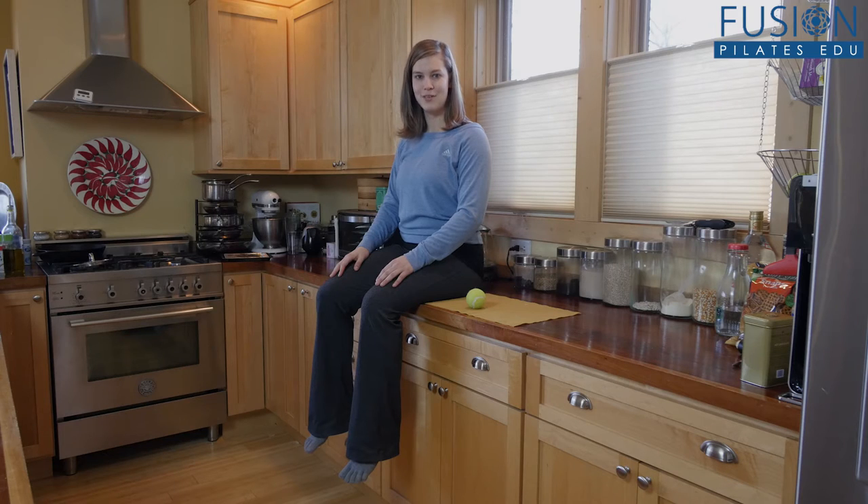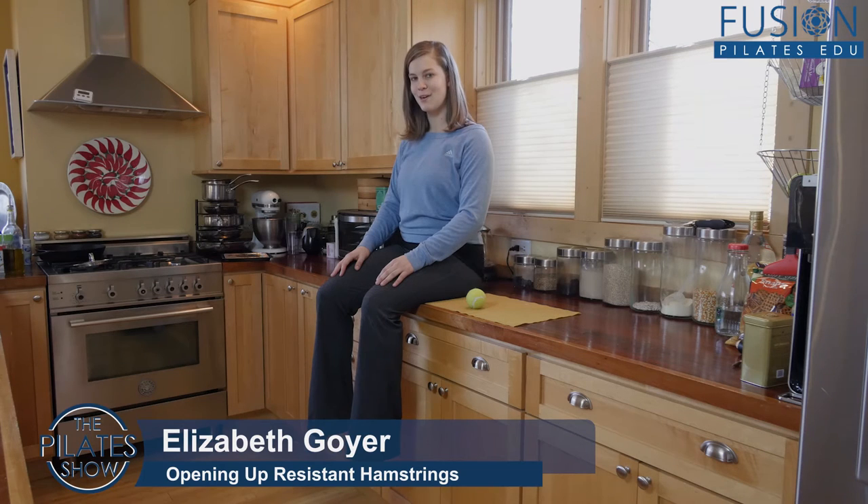Welcome to the Pilates Show Mondays outside the Pilates Studio, where we take our Pilates body and brain out into the real world. I'm your host Elizabeth Goyer, and today we're going to be talking about opening up tight hamstrings.